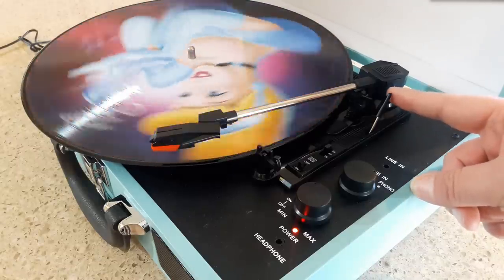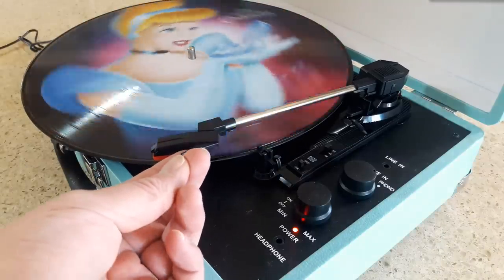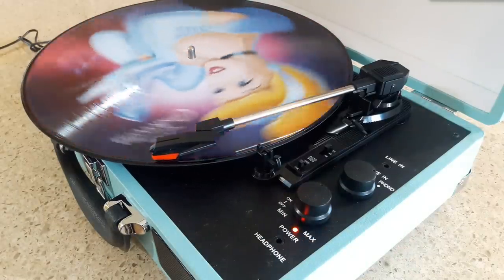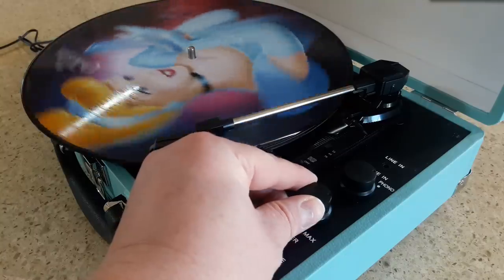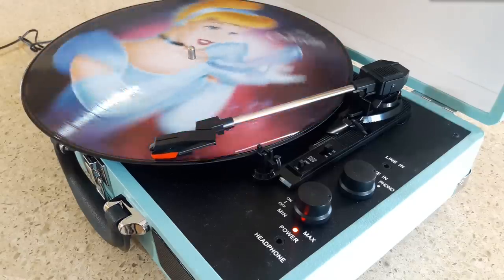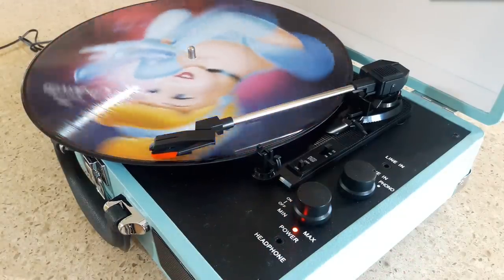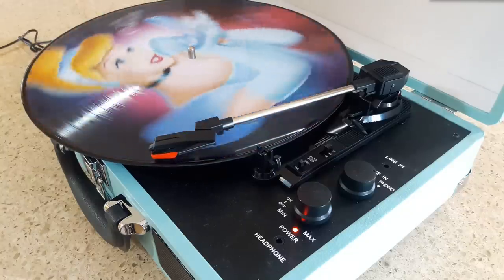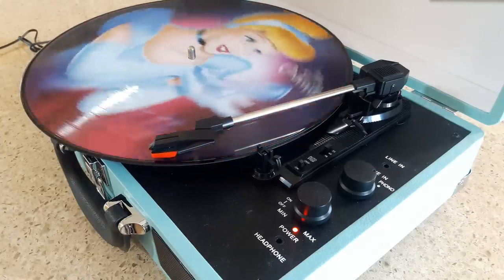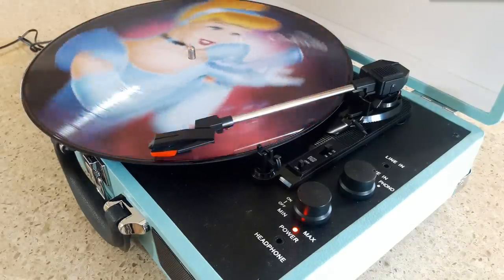We'll give this a brief listen — it has to be pretty short for copyright reasons. I dropped the stylus a little too far over the edge the first time, so I manually moved it. The speakers sound full — they sound like what you'd expect from a quality speaker of that size. I think you'd really get a lot of enjoyment out of that. Now I'm going to pause and try a couple of different records to gauge the sound quality.